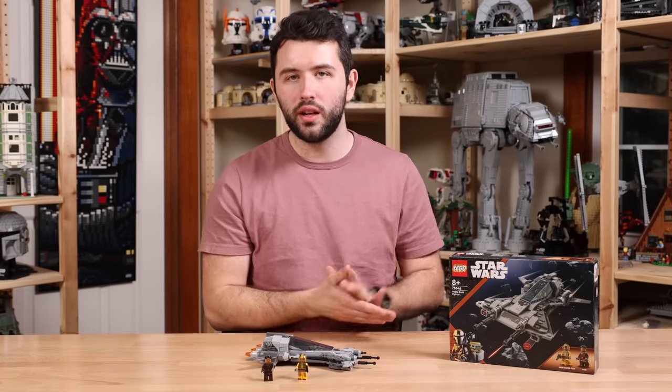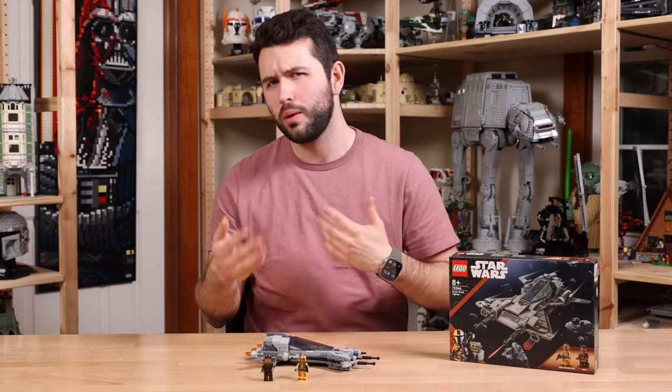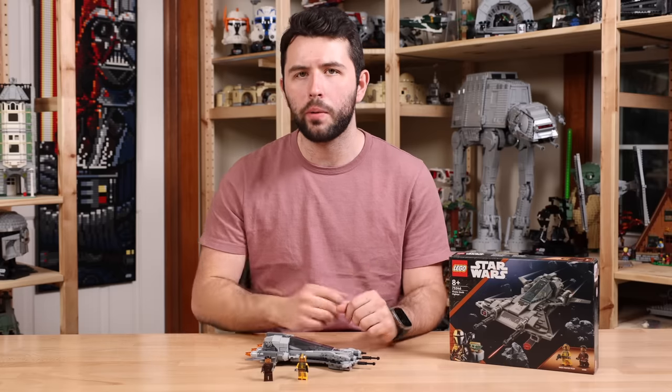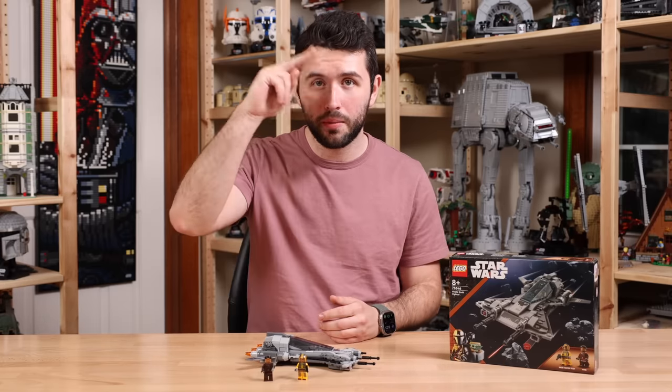So with that said, thanks again to Lego for sending the set over for review. Let me know what you guys think down in the comments below. Are you going to be picking up the Pirate Snubfighter on day one, or are you going to be waiting for a sale, which is what I personally recommend. Thank you guys so much for watching — hope you have a great, wonderful day, and I'll see you guys later. Bye-bye.